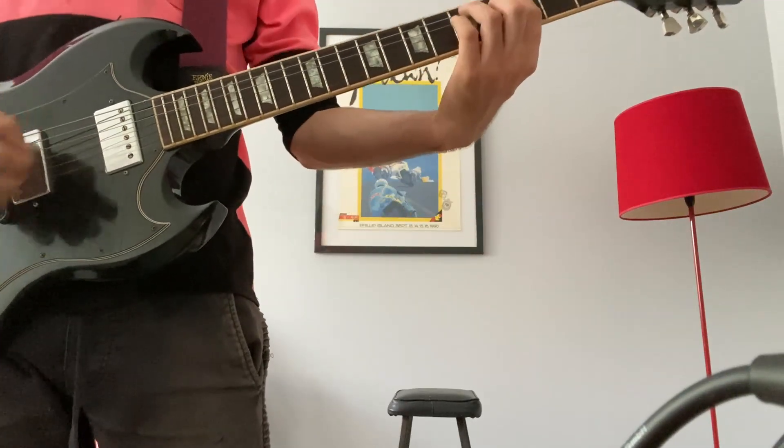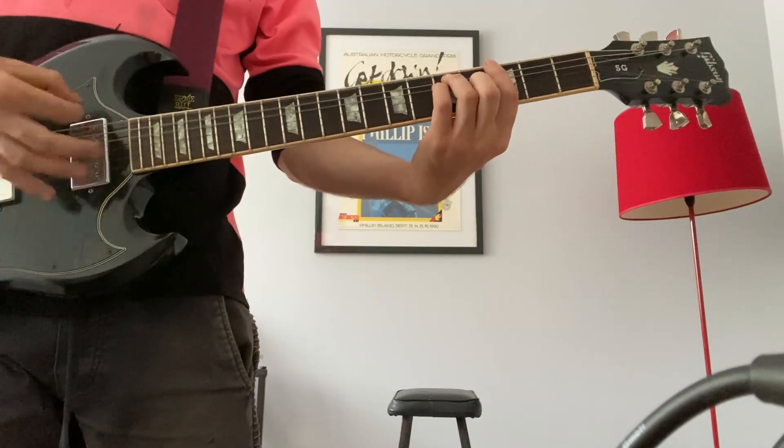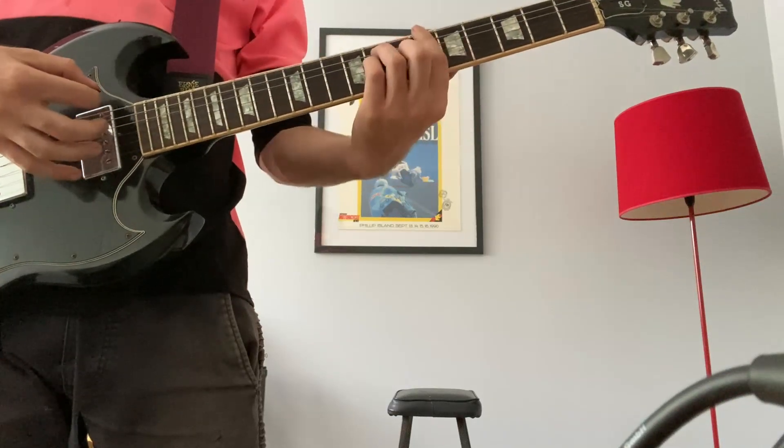The chords for the chorus are G, D, A sharp.